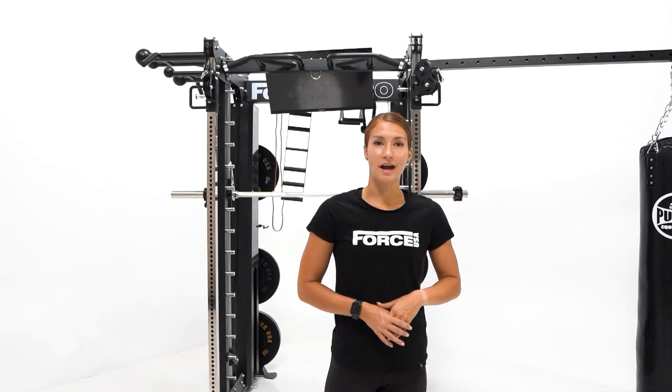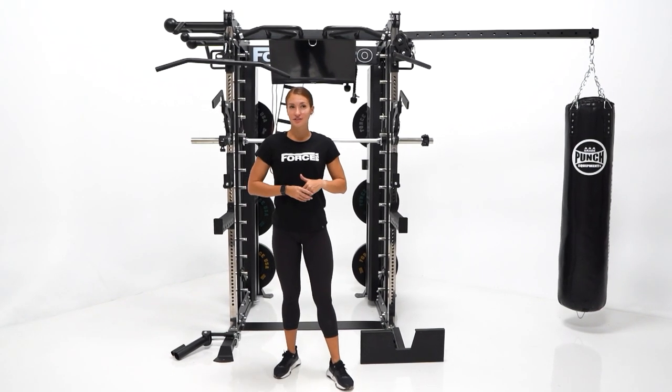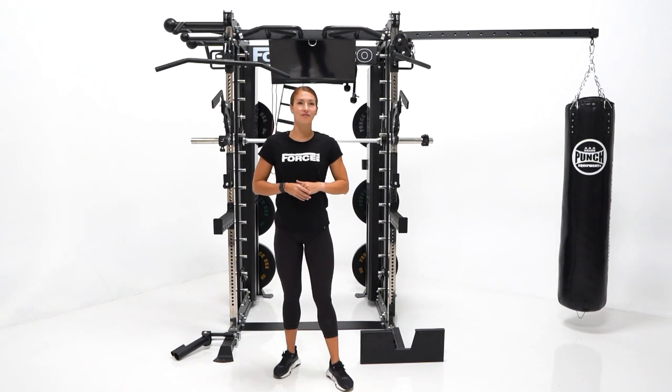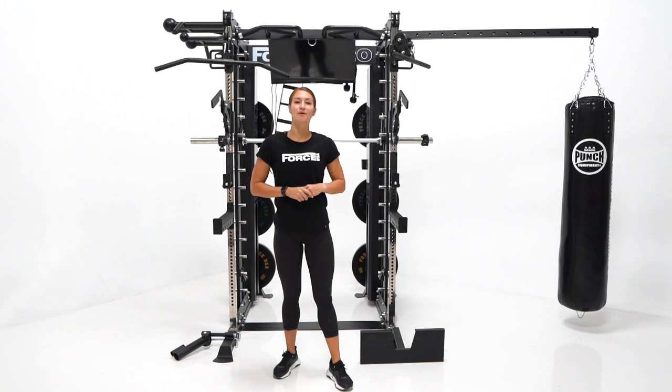The G20 Pro offers the lat row attachment as an extra add-on. So there you have it guys — whether you're looking to maximize your workout space or wanting to take your training to the next level, the Force USA G20 Pro all-in-one trainer is your ultimate workout partner.